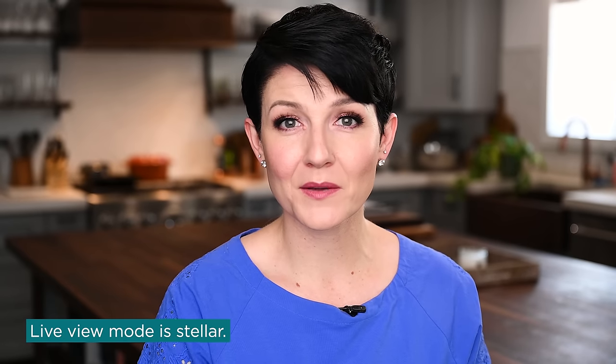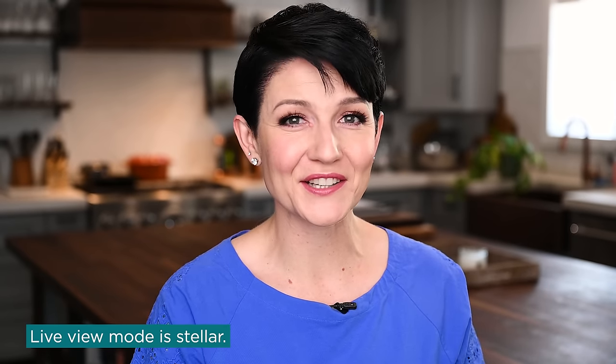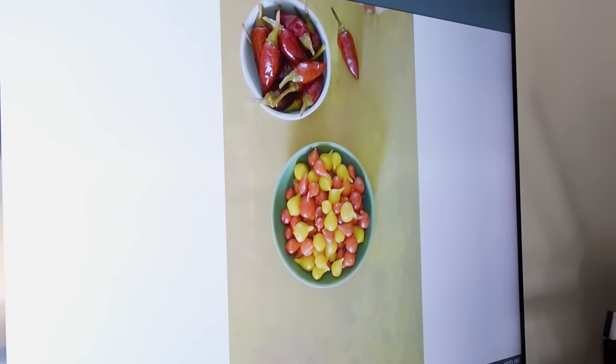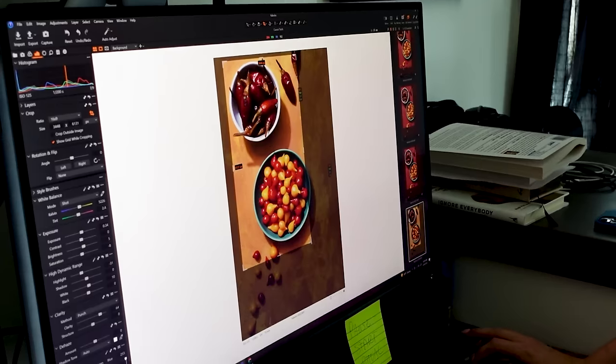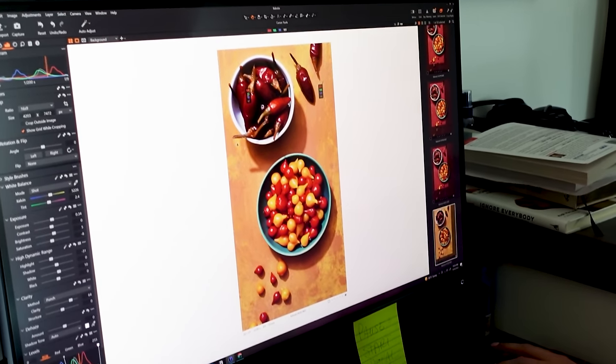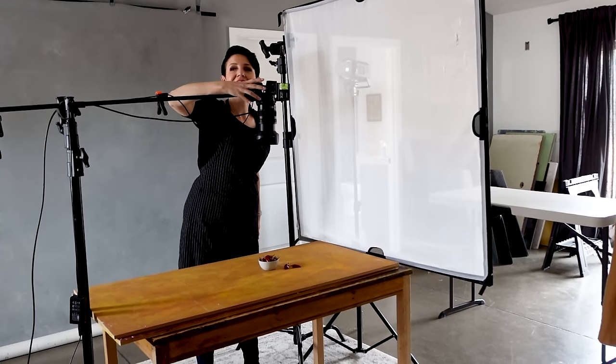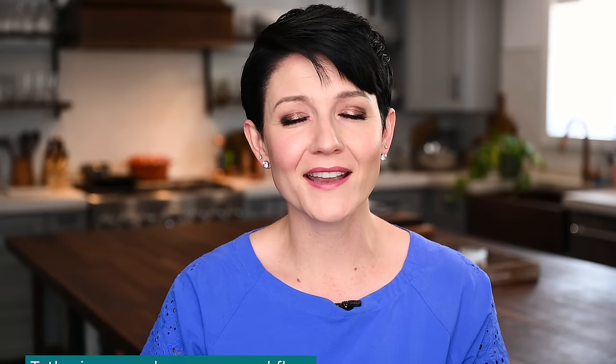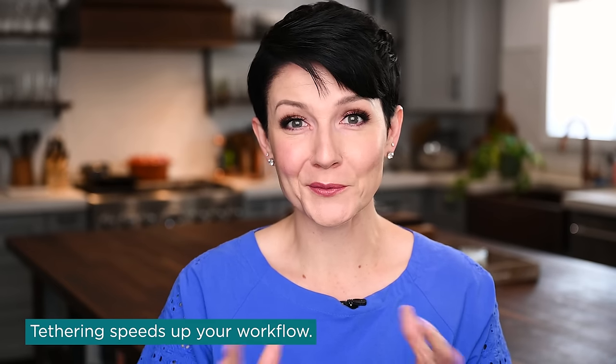Another thing about tethering that really helped contribute to the efficiency of my photo shoots was working tethered and having live view mode. This is a component of some tethering softwares. The ability to see in real time what's happening in the scene, combined with shooting on a tripod while positioned at the computer, means if I want to make one adjustment, I just make that quickly rather than having to get back up and reorient the camera.